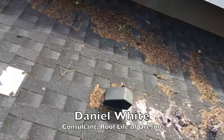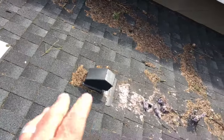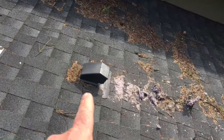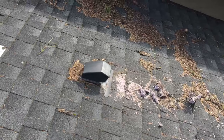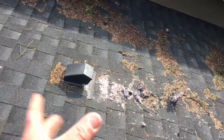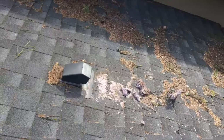Hi, this is Daniel, Roof Life of Oregon. I'm going to show you something that we're not big fans of, and that's when the builder puts your dryer vent from your laundry on your roof. We really like those going out the wall — much easier to deal with. The lint goes off, just a little bit on the front of it that you'll need to clean off.